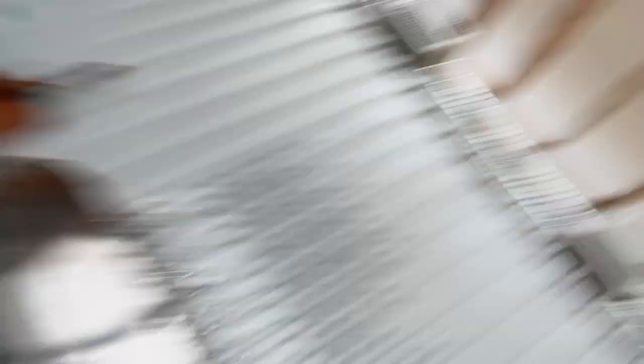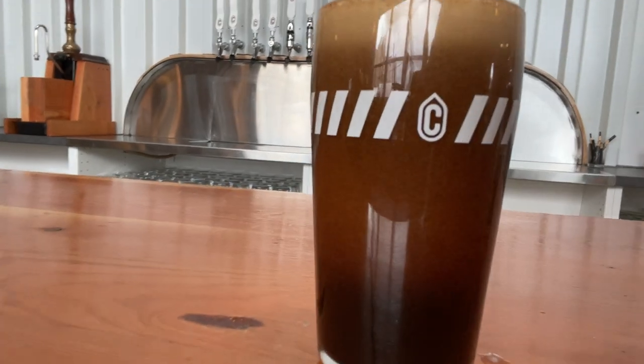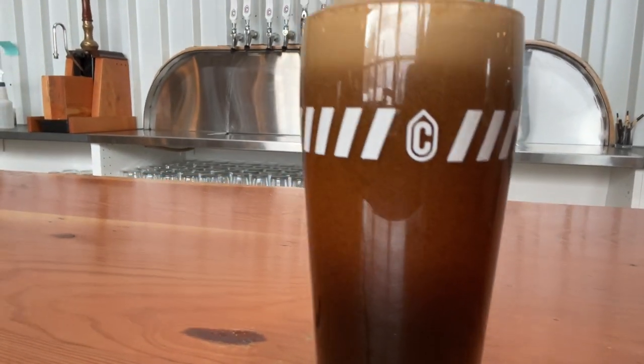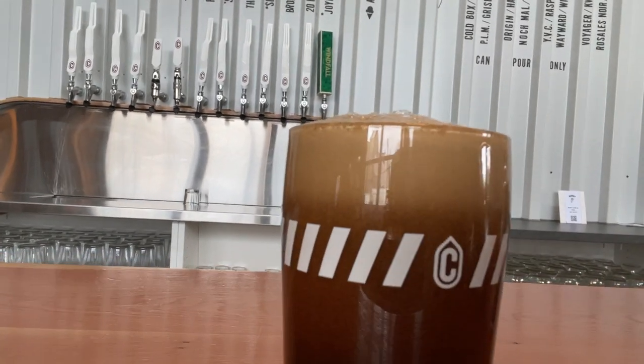Look at this amazing cascading head — super fun. Zoom in a bit there, hopefully that works. And then when it's all said and done, as it's finishing off, you get a nice creamy mocha head on there. Just delicious.